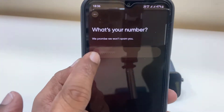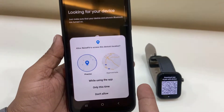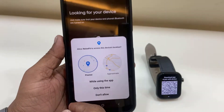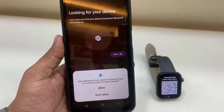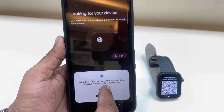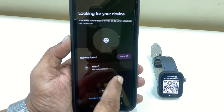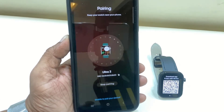You will get an OTP — type the OTP and verify it. Then it will ask for some permissions like your location and contacts, so allow all the permissions for the watch.